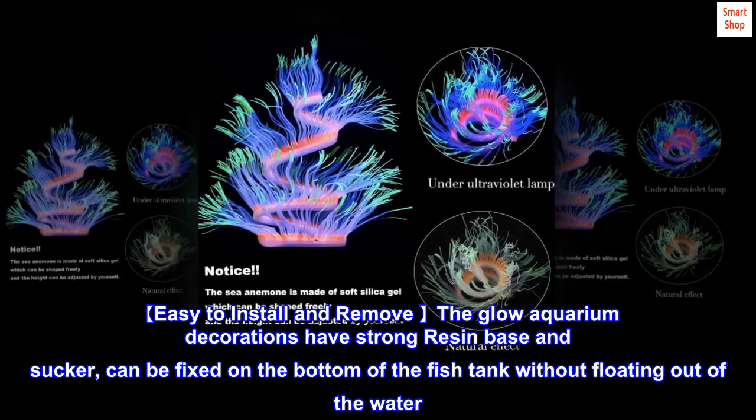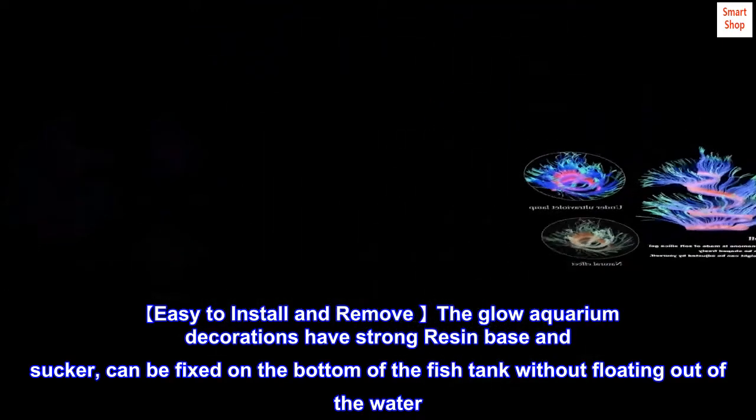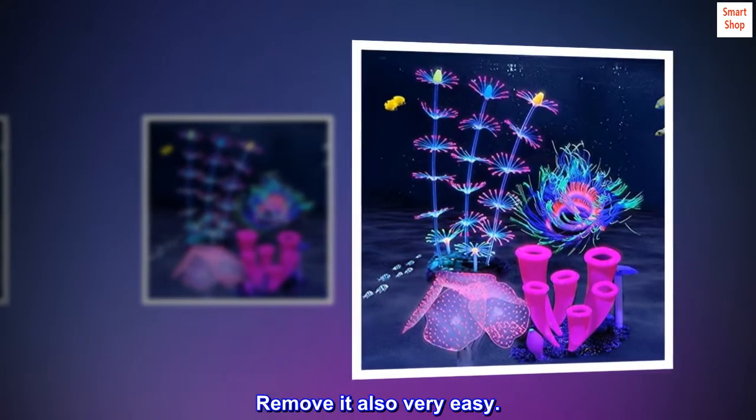Easy to install and remove — the glow aquarium decorations have a strong resin base and sucker, and can be fixed on the bottom of the fish tank without floating out of the water. Removing it is also very easy.